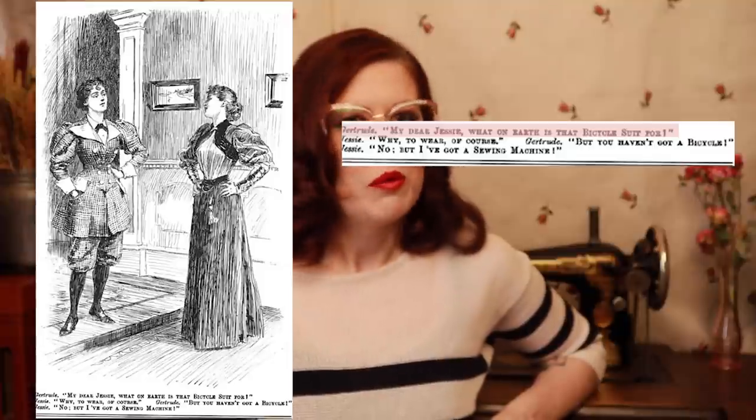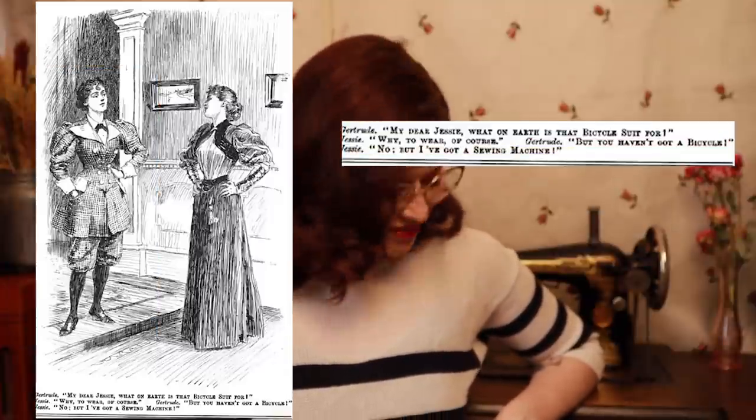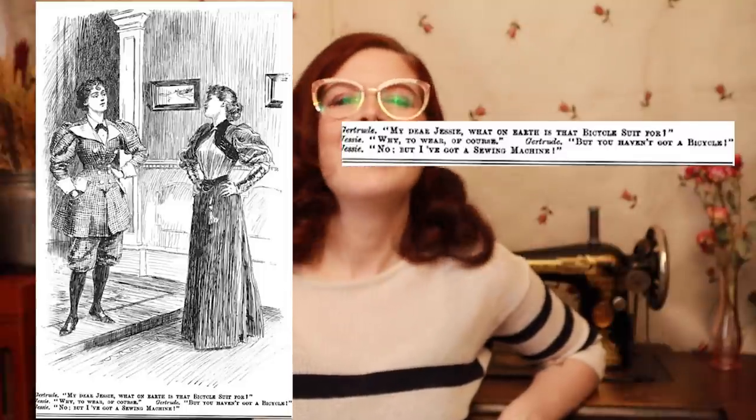The comic reads: 'My dear Jesse, what on earth is that bicycle suit for?' 'Why to wear, of course.' 'But you haven't got a bicycle.' 'But I have a sewing machine.' Too relatable.